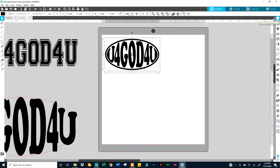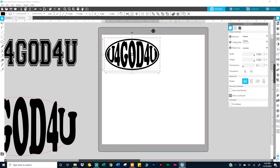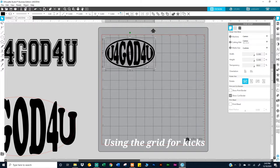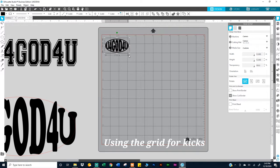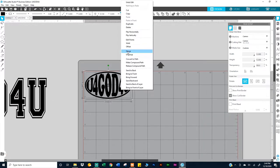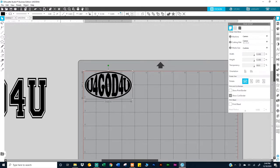I'm going to use Silhouette and remove the transparency — set it to 100% transparency — because I want to make it two inches tall by four inches wide. So I'm going to group this and then make it two by four: four inches wide, two inches tall.